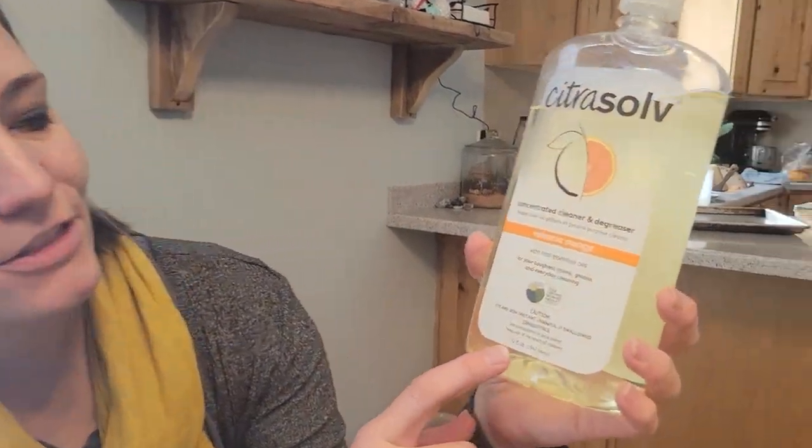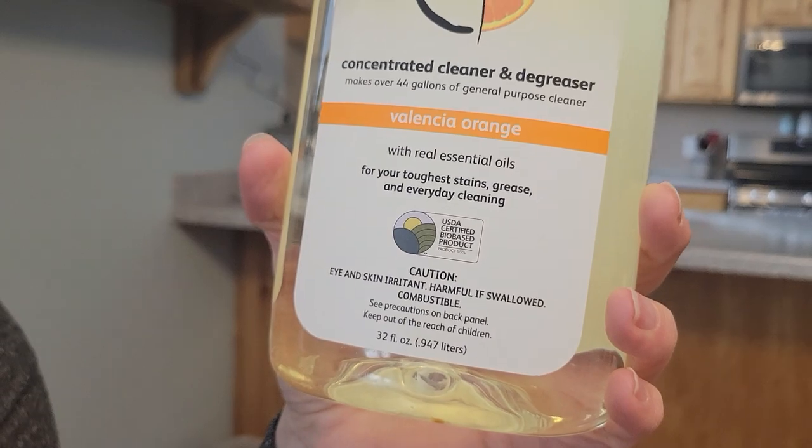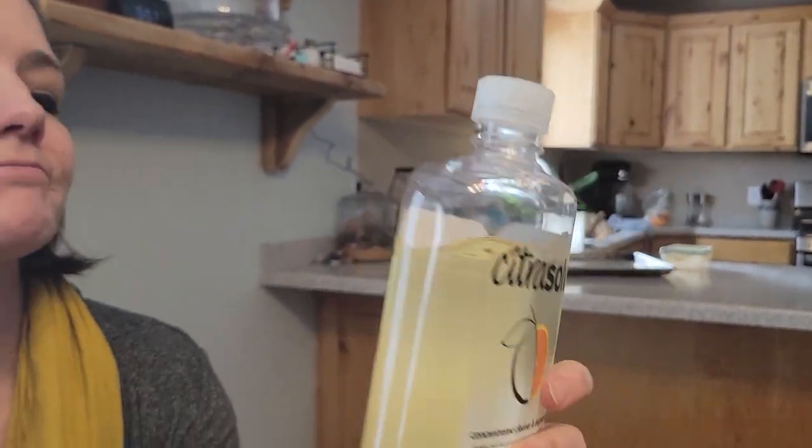This is Citrusolve. This is the 32 ounce bottle and I use this for lots of things. I've actually been using this for about 15 years and I've bought it several times.